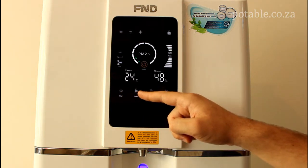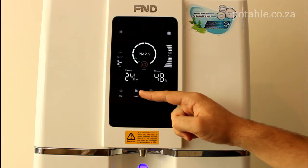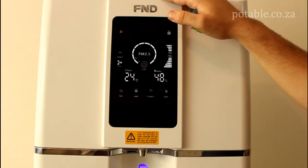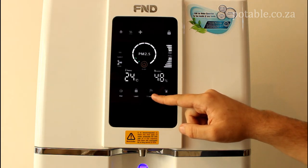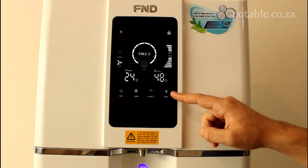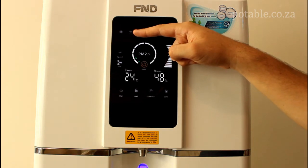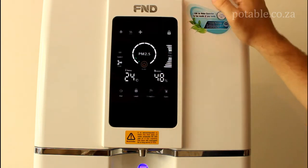If you look further down you will notice a few buttons. Over here is the hot button, the child lock button, the direction button, and the cold button. The hot button releases hot water. The child lock button you need to hold in for three seconds to release the child lock and then you can release hot water. The direction button changes the direction of the wind turbine at the top. It also assists with tapping water from an external source — hold that for three seconds. The cold button releases cold water.